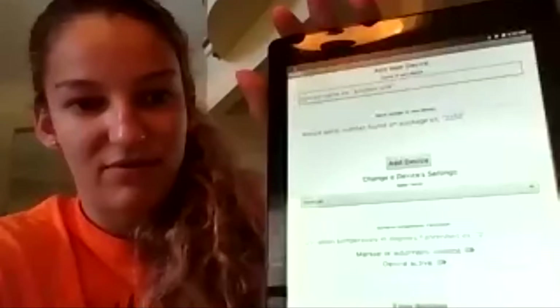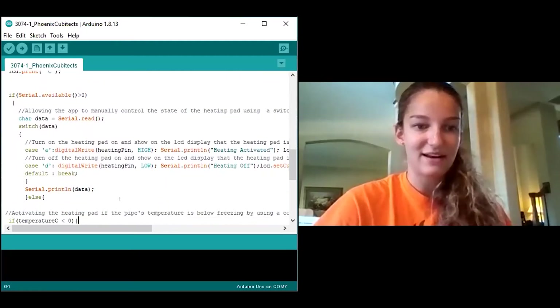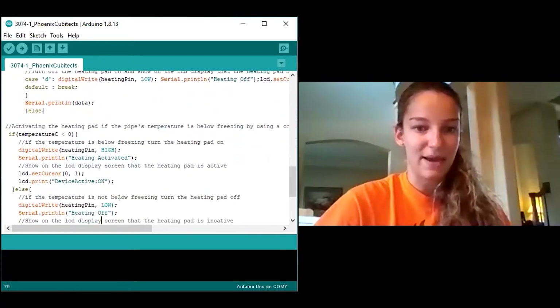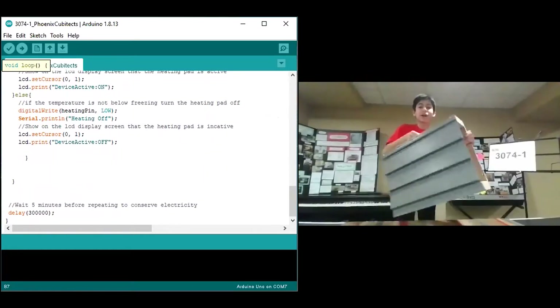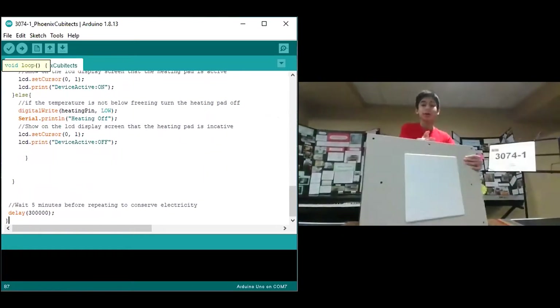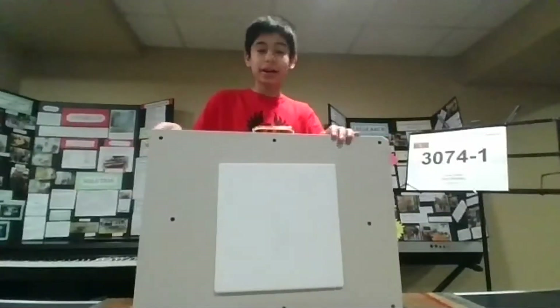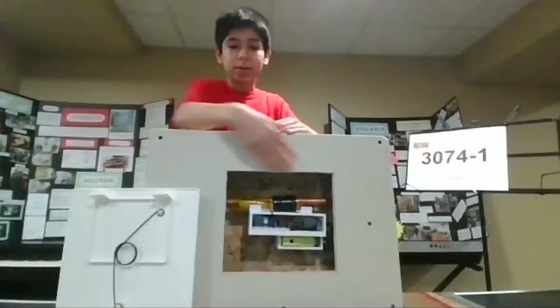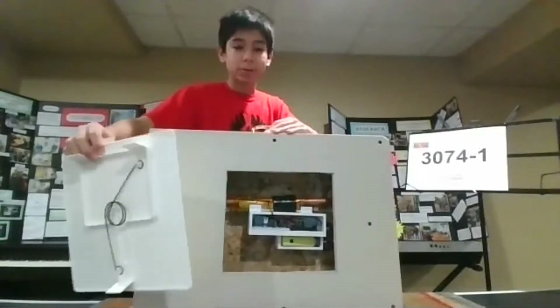The device also has an LCD display. Additionally, it utilizes a Bluetooth module that allows the device to interface with an app. The heating pad can be activated and deactivated through the device. If manual control is not taken, conditionals are used to determine whether the heating pad should be on based on the pipe's temperature. The Icebreaker can be installed on exposed pipes as well as pipes located inside walls, mounted behind walls by cutting into the drywall and installing an access panel.